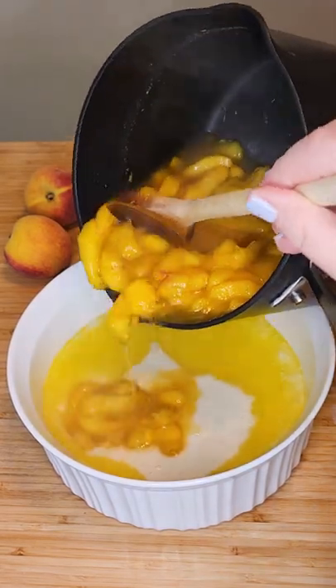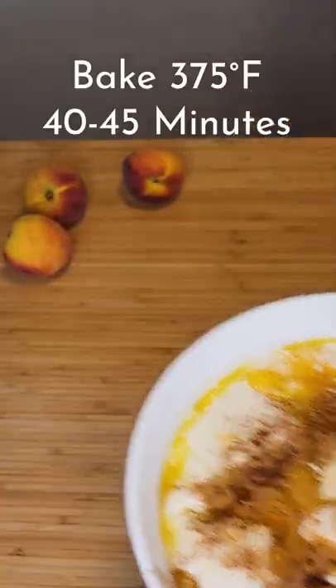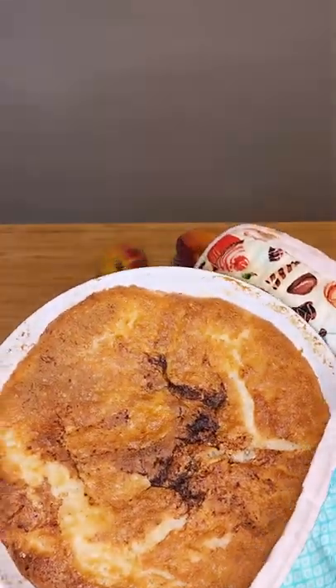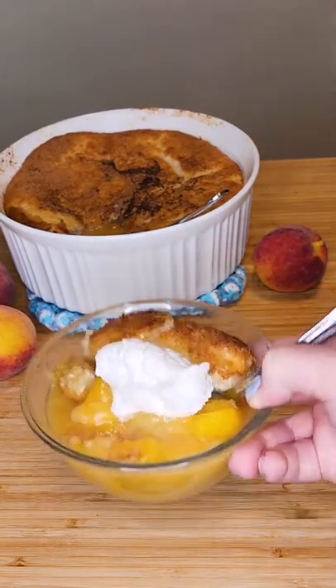Pour it over your batter. Do not mix it. Sprinkle on some cinnamon and then bake it at 375 degrees Fahrenheit for 40 to 45 minutes. Dollop with a little whipped cream or ice cream and enjoy!